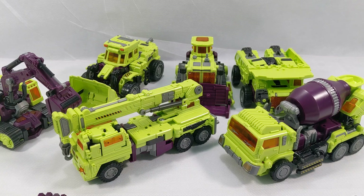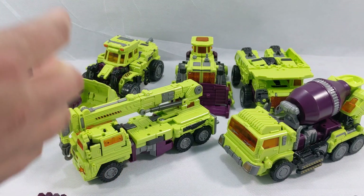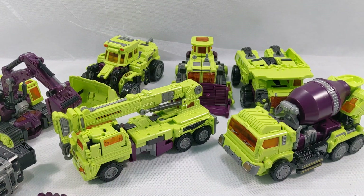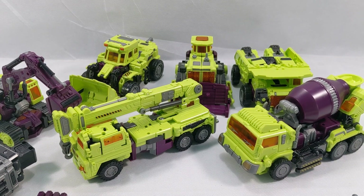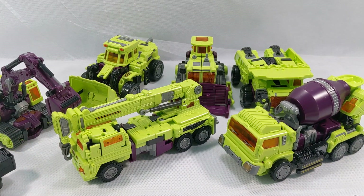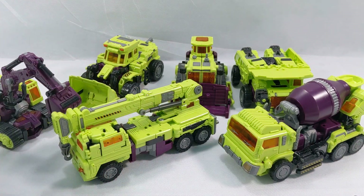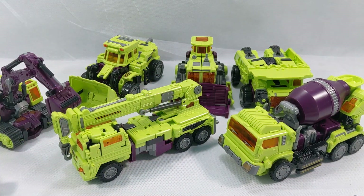Like I said, I grabbed this off eBay. If I'm not mistaken it ran me about sixty bucks and so far, just looking at all this, so worth it. Instead of having you guys watch me transform all these and try to figure it out, I'm going to do a rough cut and come back fully transformed. Here we go.